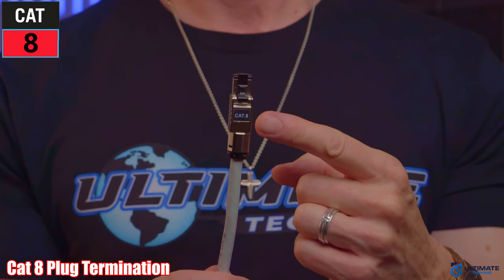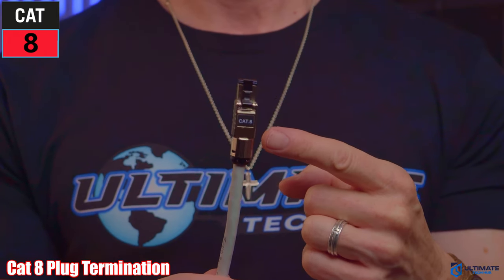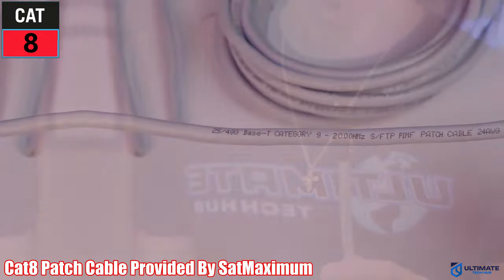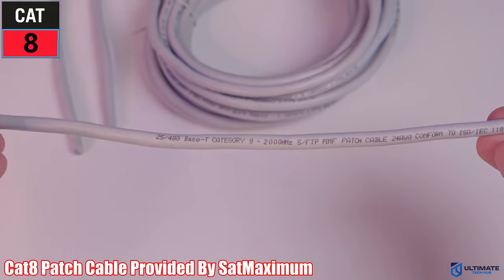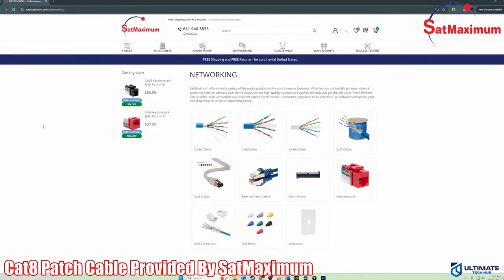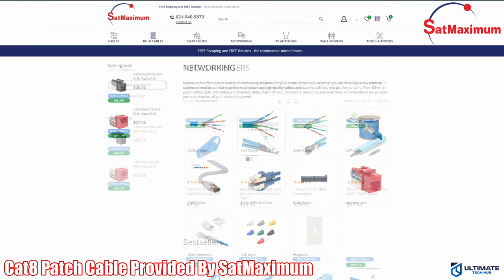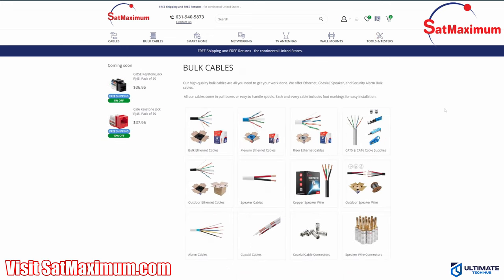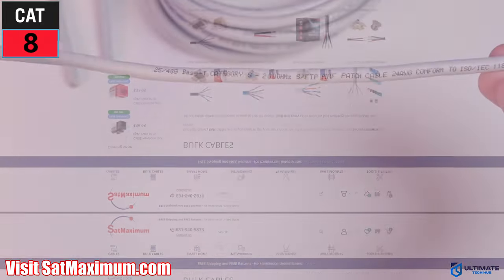We're going to start with the CAT8 plug termination installation. These CAT8 plugs are compatible with all RJ45 connections. Most of the supplies and tools in this video were provided by SatMaximum, your one-stop shop for all of your networking supplies and tools. If we have any coupon codes, they'll be listed in the description below.